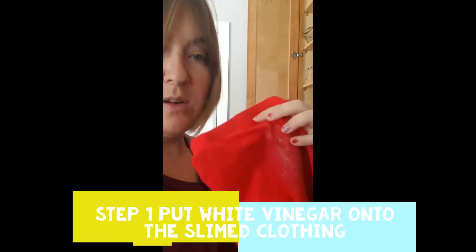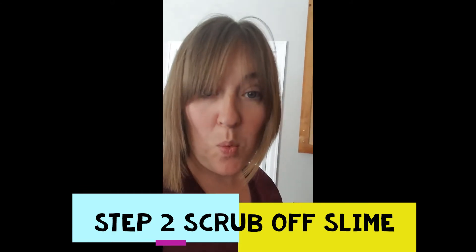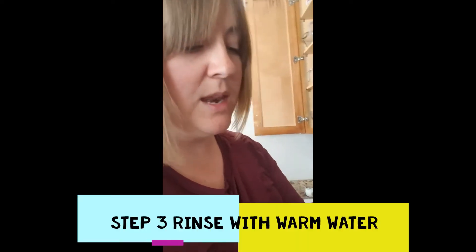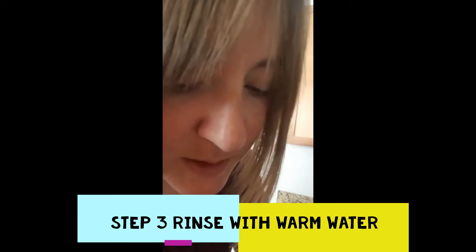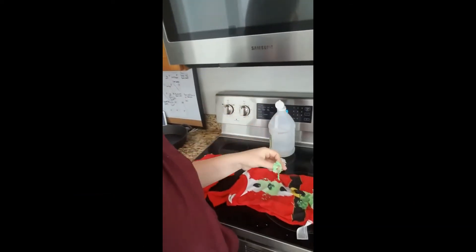This was really bad earlier, and I've scrubbed it off with some vinegar. Now I need to rinse it with some warm water. I'm letting the shirt soak with vinegar and the slime, and it actually went from being almost impossible to take off to now I can just pull it right off the shirt with ease. The vinegar seems to be breaking down the slime really, really well.